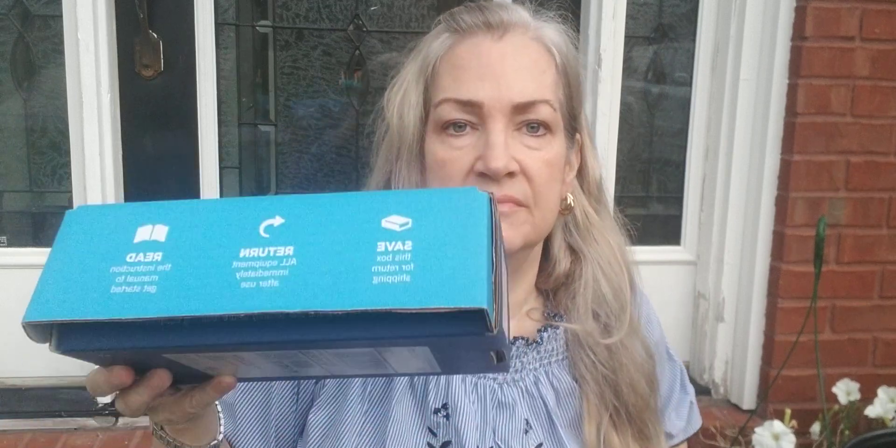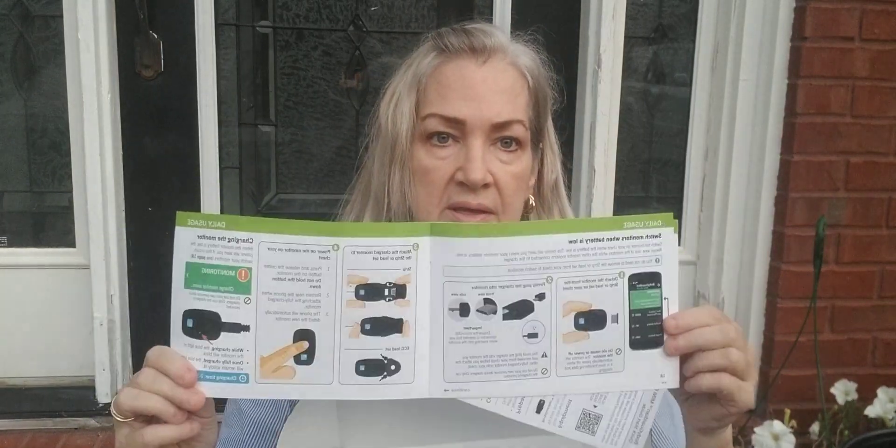First of all, it comes in a little box like this. Everything that you need is in here except that I am using a fanny pack — I nested a whole part of this in it. So I've got a little fanny pack that I use. Let's open the box up and I'll show you what's inside. It comes with some extra things that you need to put your monitor on and off, and it comes with a nice little instruction booklet.